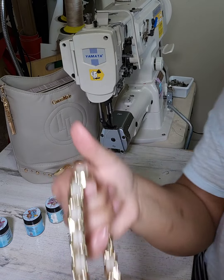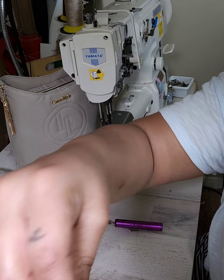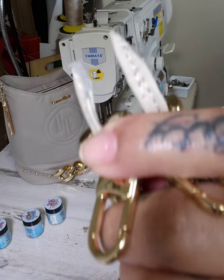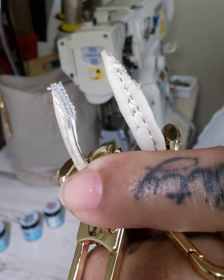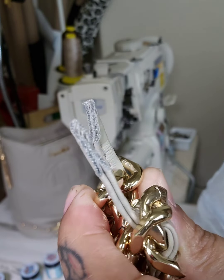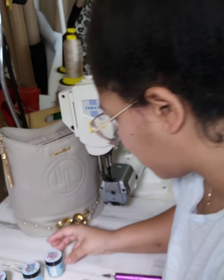So I made my strap that I wove through it, and now I'm going to get some edge paint put on it because these are the edges and I can't have that — it doesn't look good.